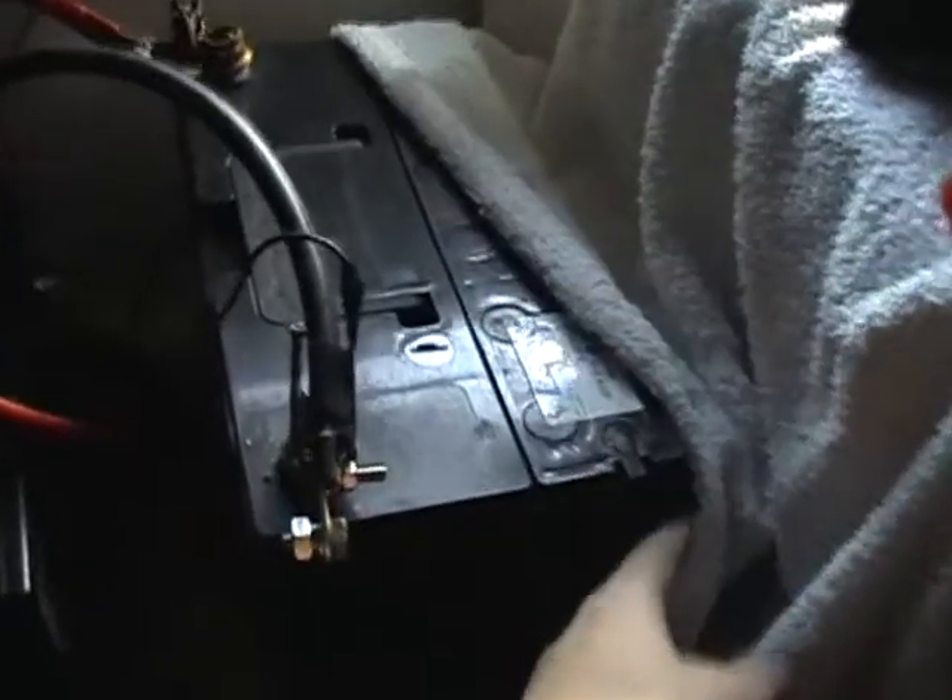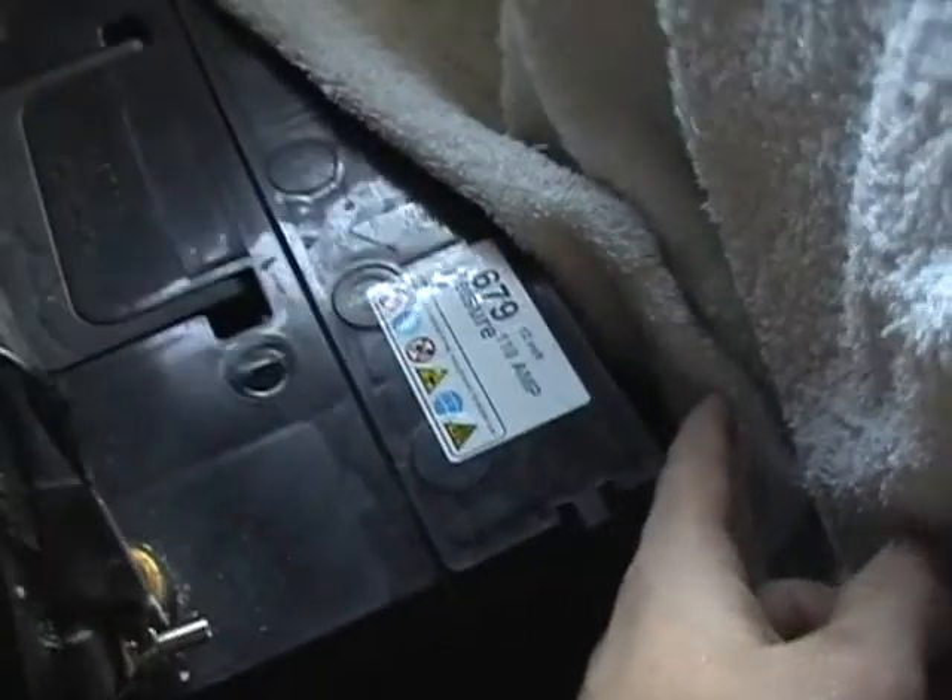This is my 110 amp power battery. It's charged up nice — got some good power.